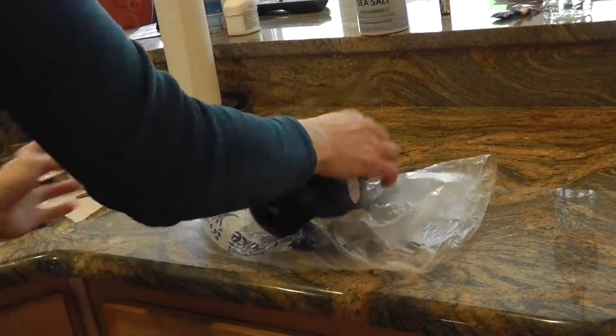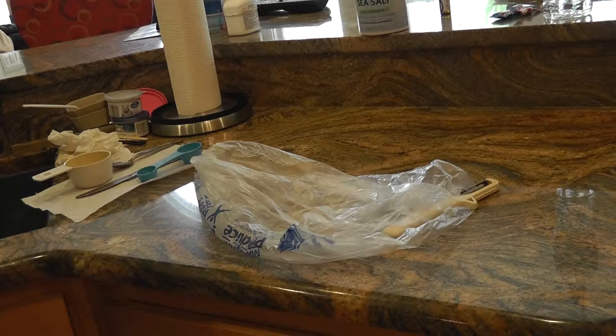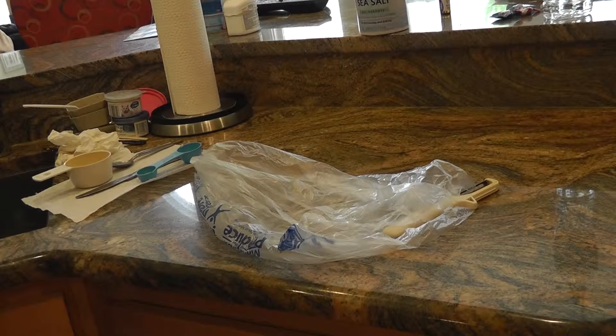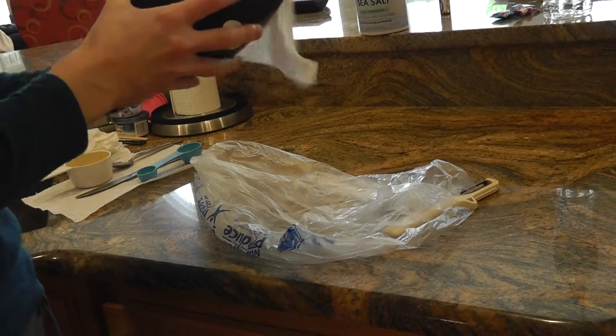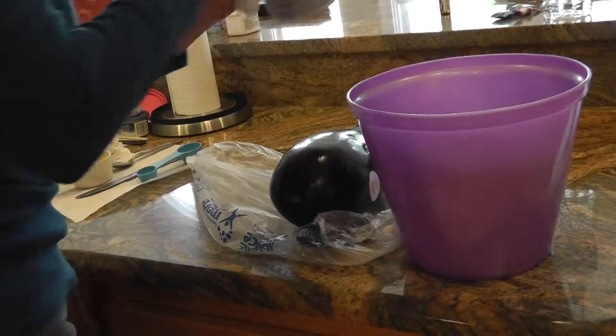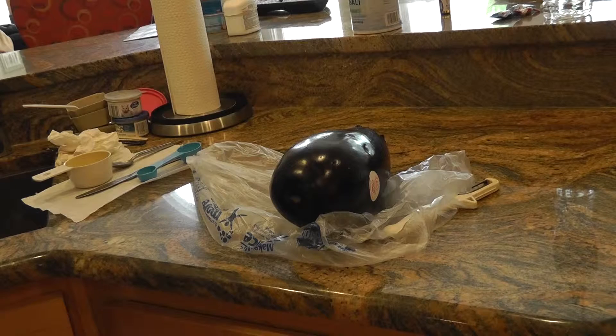So for the eggplant filling, what you're going to do is get your eggplant and kind of wash it off. You've got to soak your eggplant before you cook it for about half an hour. I'm going to go ahead and peel it and get a bowl of water and some salt — just tap water, it doesn't have to be warm. Cut it up in cube sizes, let it soak for about half an hour, and then squeeze out the water from the eggplant.